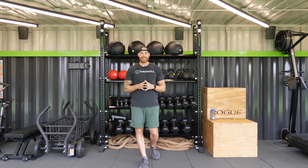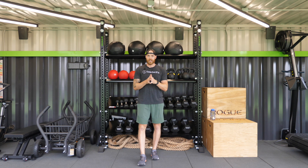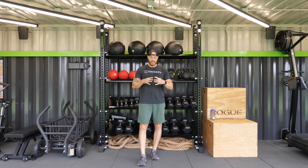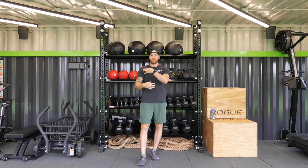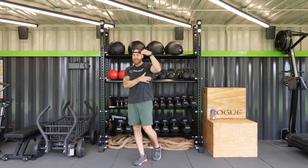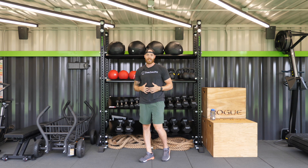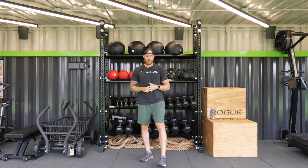Welcome to today's student fit class break. I'm your coach Nick and today we're going to be doing a stretch break focused on the upper body: the pectorals, the shoulders, your upper back, your mid back, your lats, your biceps, your triceps. Lots of muscles in the upper body and we're going to stretch those out for about three to four minutes.